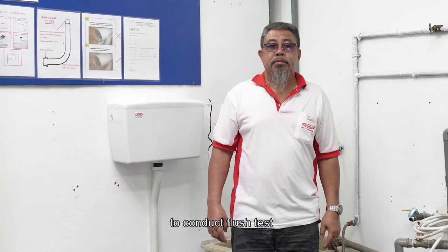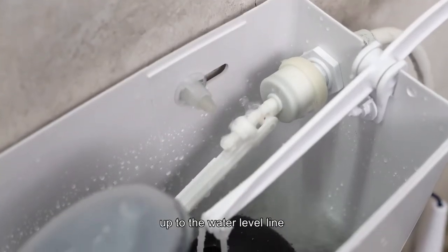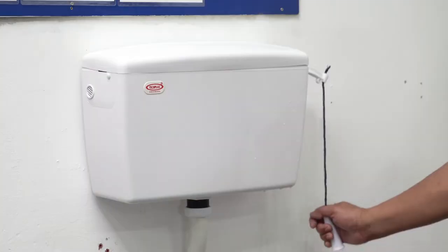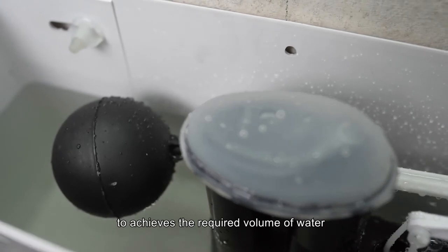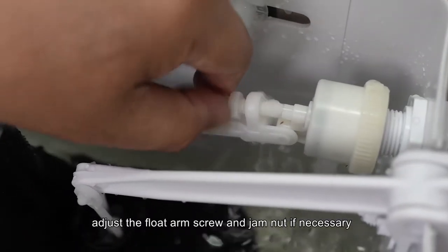To conduct a flush test, first fill the water in the system up to the water level line. Next, connect the flush pipe and flush. To achieve the required volume of water, adjust the float arm screw and gem nut if necessary.